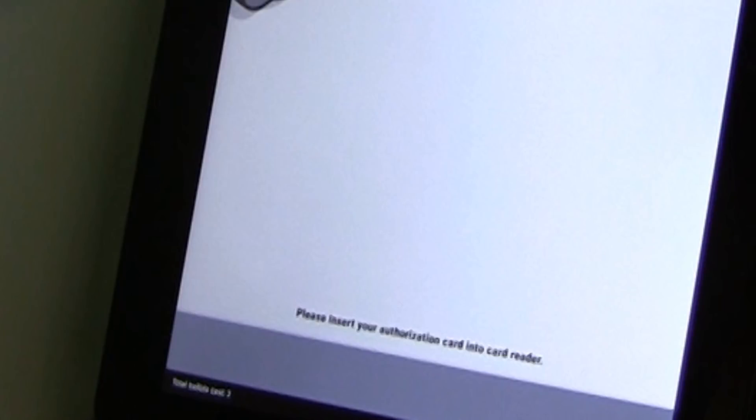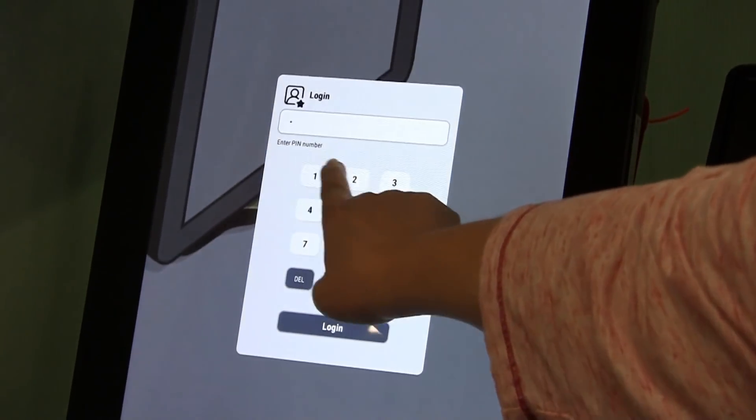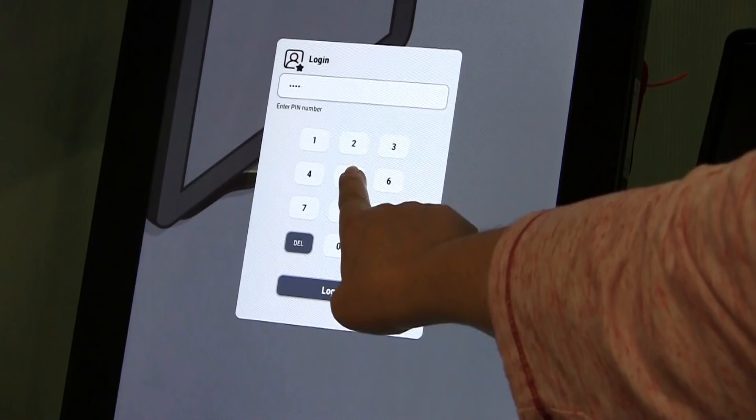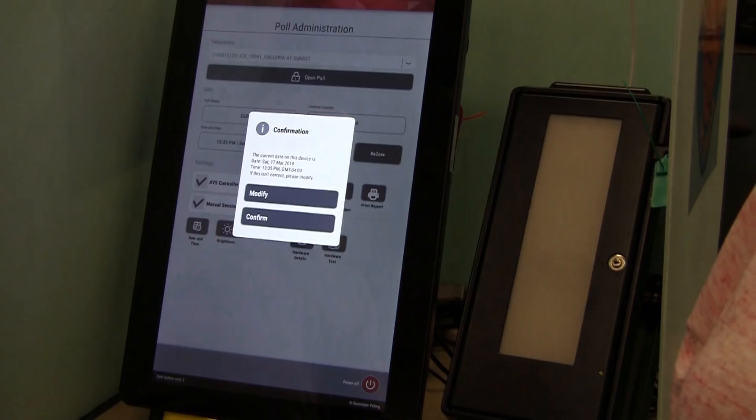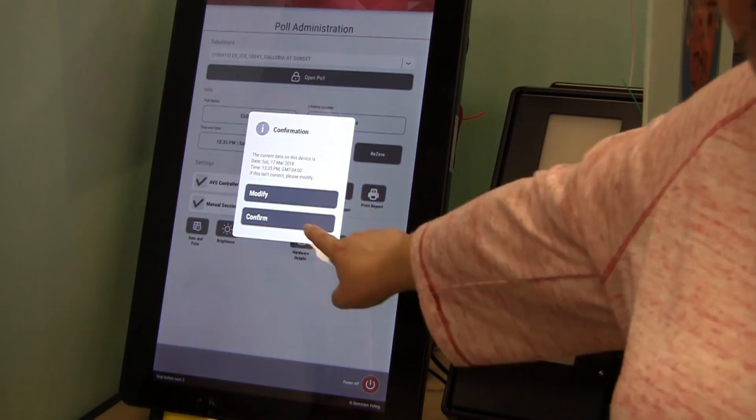The message 'Please insert your authorization card into the card reader' will appear at the bottom of the screen. Insert a Team Leader card and enter the PIN number. The Team Leader cards are in a small cardboard box inside the Team Leader crate, and the PIN is in the accordion file under Passwords. Confirm the date and time by pressing Confirm. The time on the ICX must be 5 minutes ahead of the time on the kiosk and the date must be correct. If either is not correct, stop and continue to set up other machines. Call the warehouse to correct the date or time on the machine that was incorrect.